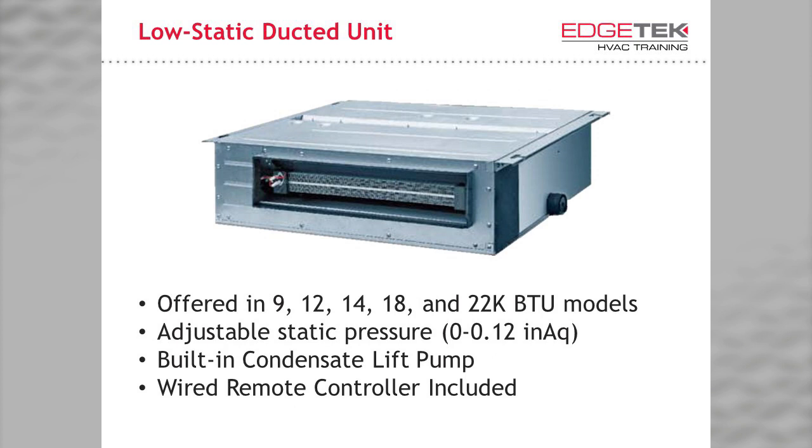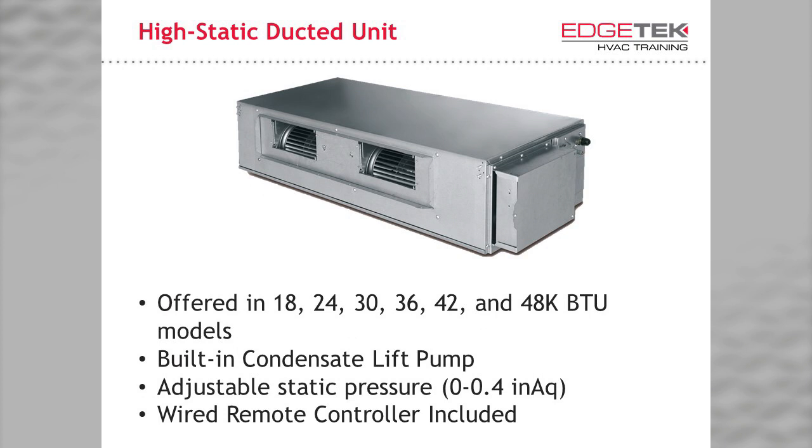Now for the ducted units. We start with the low static ducted unit, used for zones that require less capacity and airflow. It is offered in 9, 12, 14, 18, and 22,000 BTU capacities, with adjustable static pressure up to 0.12 inches of water column, a built-in pump, and — as with all ducted units — a wired remote controller free of charge. A wireless kit is also available. For more traditional applications, we offer the high static ducted unit, available in sizes ranging from 18,000 to 48,000 BTUs, with adjustable static pressure up to 0.4 inches of water column.